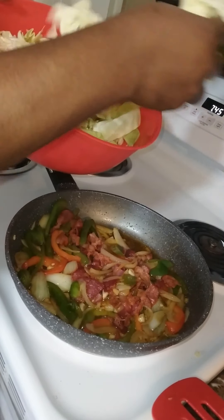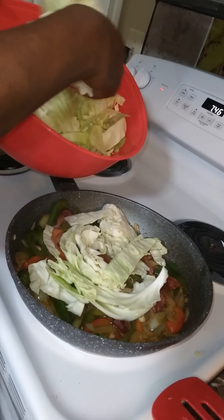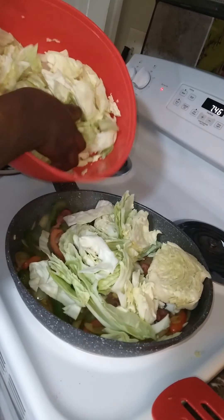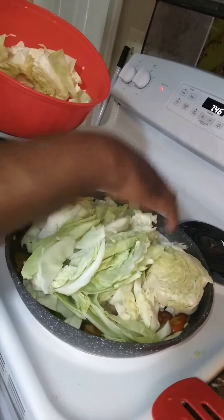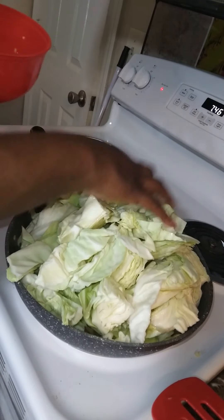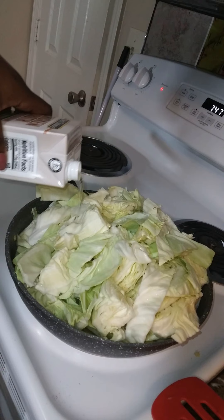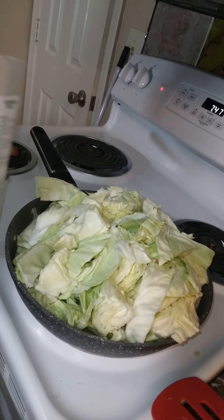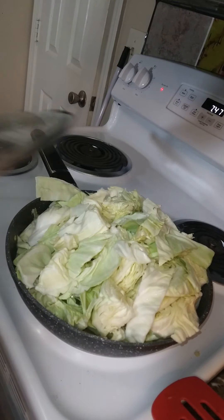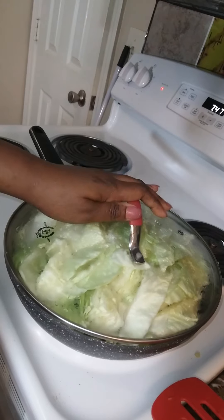Once the bacon has been fully incorporated into the vegetables, we're going to add our cabbage. Now I'm adding a little liquid — a little chicken broth — to the skillet. We don't want to add too much because the cabbage makes its own liquid, and then we're going to place a lid on our skillet and allow the cabbage to smother.